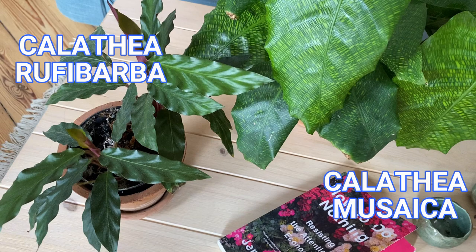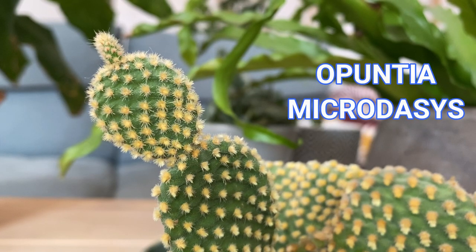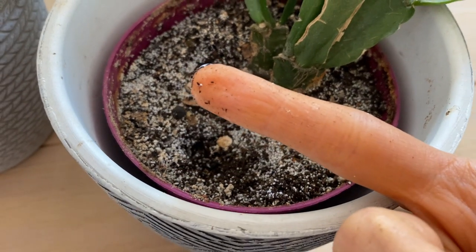Note that I say depending on the plant because sometimes, for example, the calatheas or the marantas like the soil to be moist at all times, whereas in other cases such as the succulents or some cacti, they like the soil to dry out in between watering. So I check all my plants every week. For the calatheas and marantas I check that the soil is drying out but not completely, and for the succulents and cacti I make sure the soil is really dry before I water again.